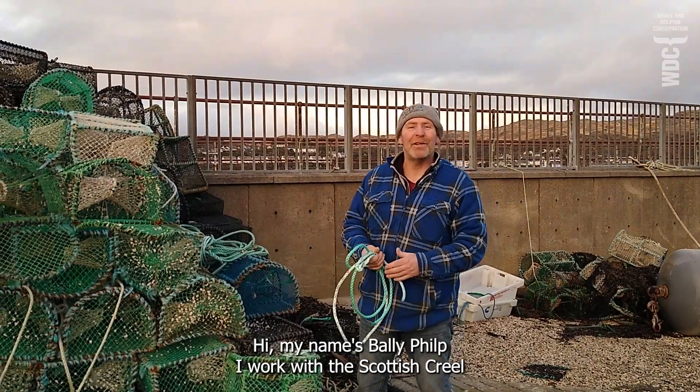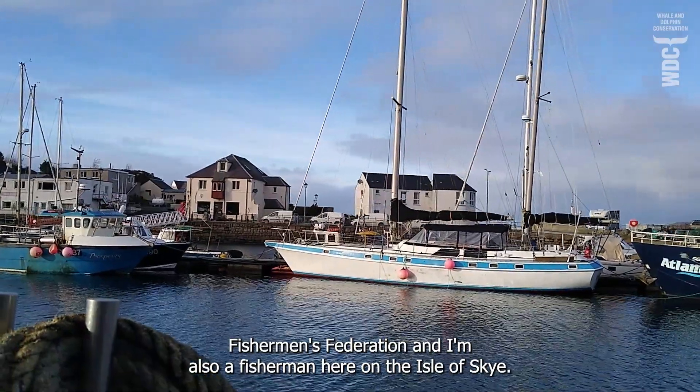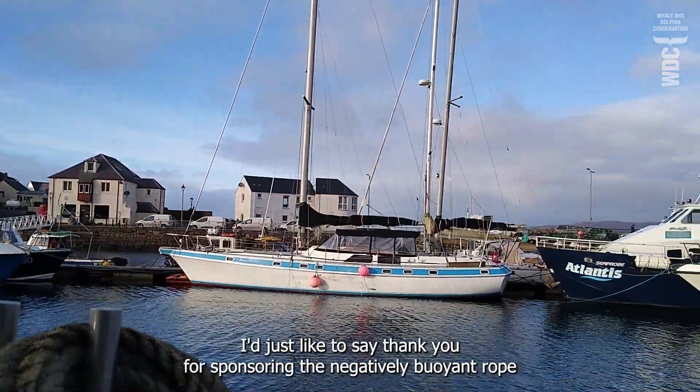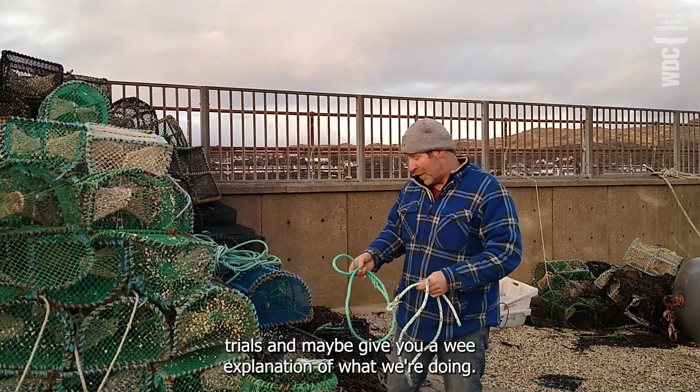Hi, my name's Bally Philp. I work with the Scottish Creel Fisherman's Federation and I'm also a fisherman here on the Isle of Skye. I'd just like to say thank you for sponsoring the negatively buoyant rope trials and maybe give you a wee explanation of what we're doing.